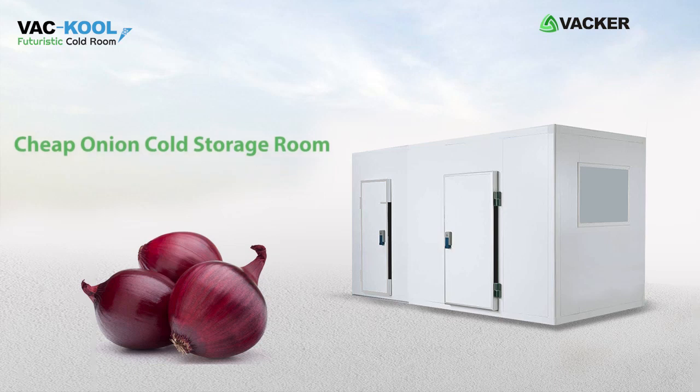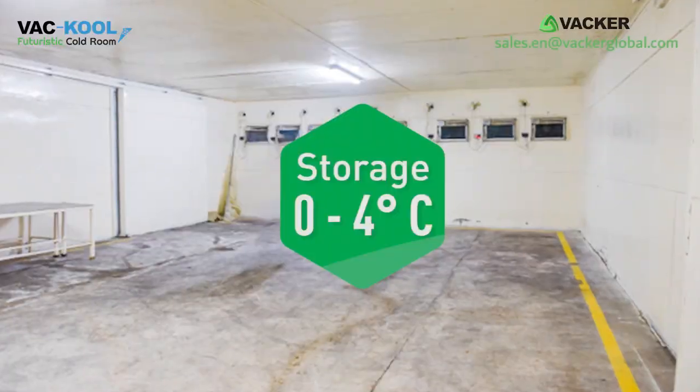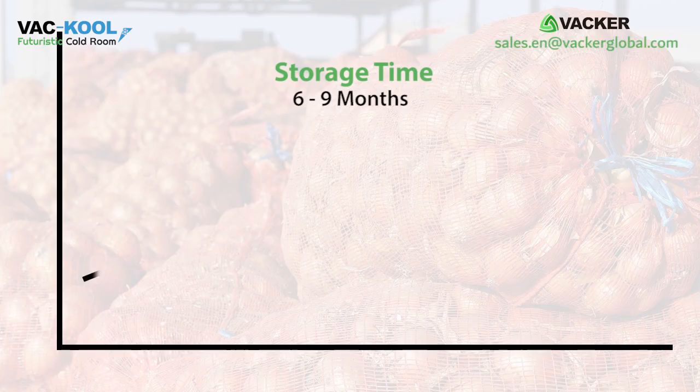Cheap onion cold storage room. For long-time storage, onion should be stored between 0 to 4 degrees Celsius and 65 to 70 percent humidity. This will achieve a storage time of 6 to 9 months.